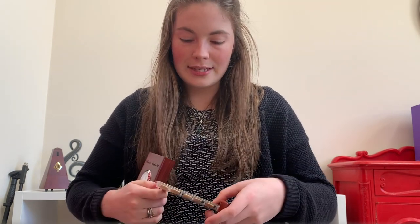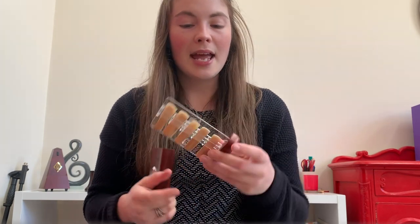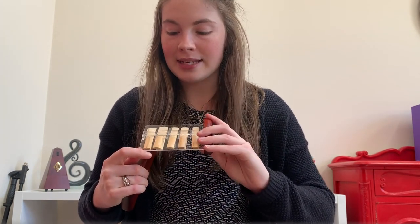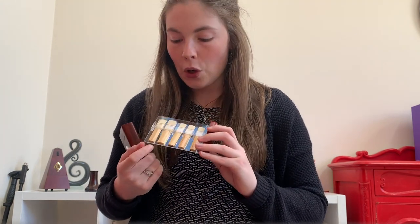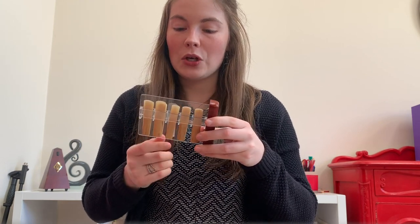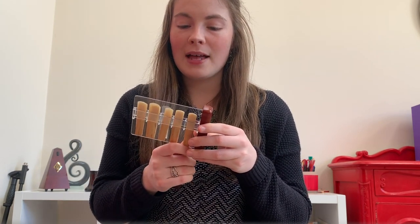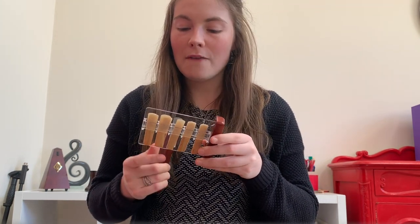The holder fits five reeds on each side of the plastic, and it fits both clarinet reeds and alto saxophone reeds — I've put an alto saxophone reed on here just to show you that it fits. It doesn't fit bass clarinet reeds because they are too long, but B-flat and probably E-flat clarinet reeds, as well as alto saxophone reeds, work perfectly.